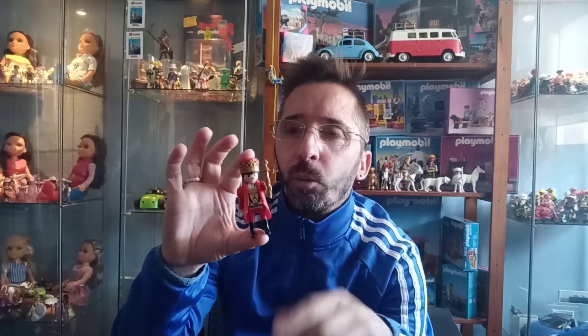Hola amigos cliqueros y bienvenidos a un nuevo video del Clipping Task. Hoy voy a dar un Playmov consejo, amigos cliqueros. Sois muchos los que me habéis preguntado por Facebook y demás cómo se desmonta un Playmov. Yo he cogido este de la estantería y voy a enseñaros.